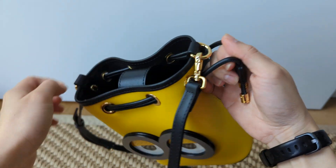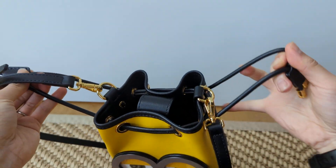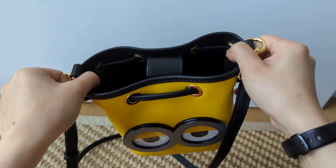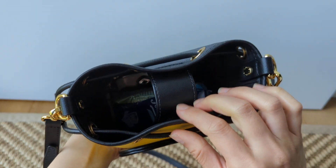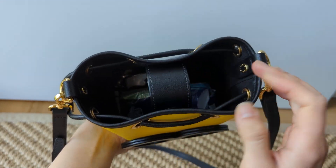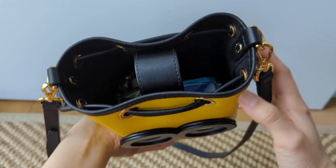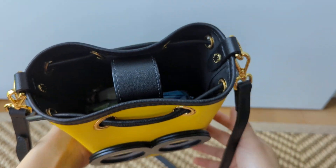It has these drawstrings here, but I don't really use that because it kind of squishes my minion. I normally keep it open like this because it has this magnetic closure and it does its job. Like no one's going to come right beside me and stick their hand in this bag — at least I hope not.